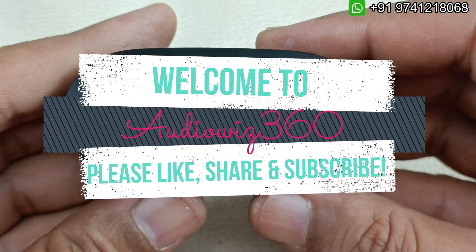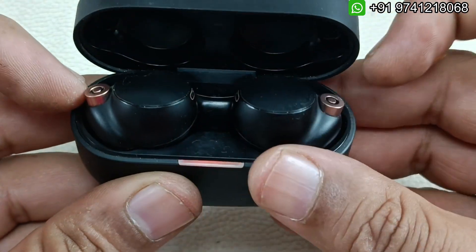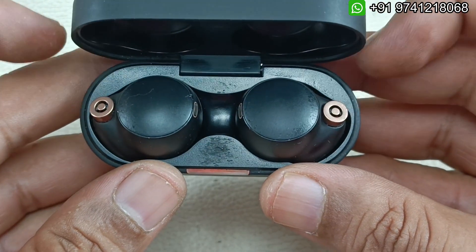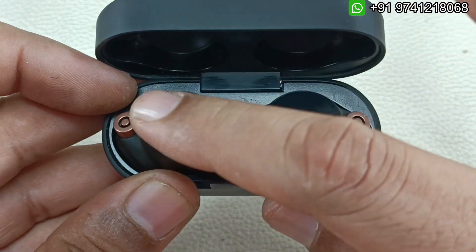Hello viewers, welcome to Audiovis 360. Today I have this Sony WF-1000XM4. The problem is battery backup — the battery is draining quickly, so after charging it is discharging very soon. The service required is battery replacement for these two earbuds.